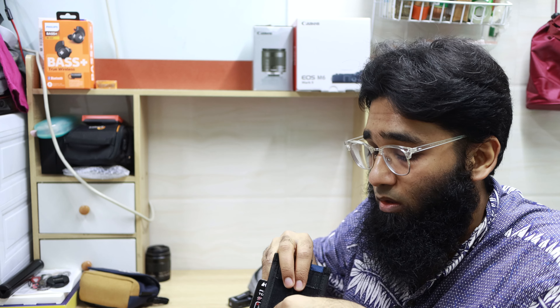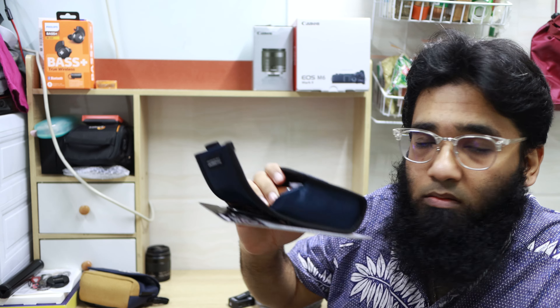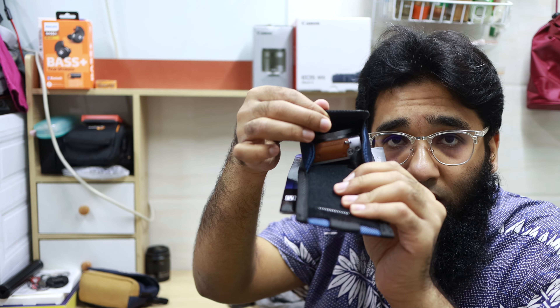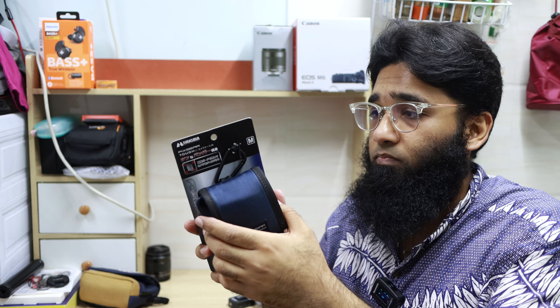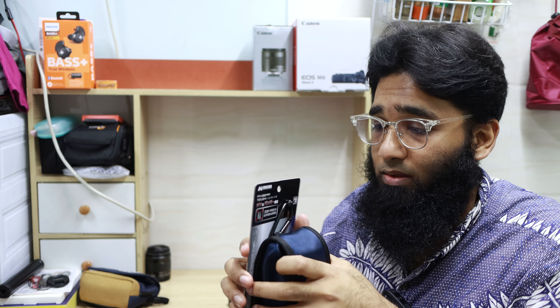It is not that big - it will fit perfectly with the Canon G7X and RX100 because this is very thin as you can see. It fits perfectly nice, I am really liking it.